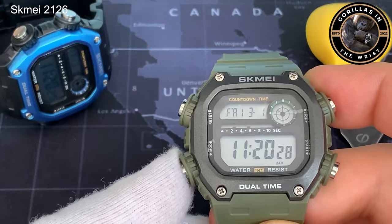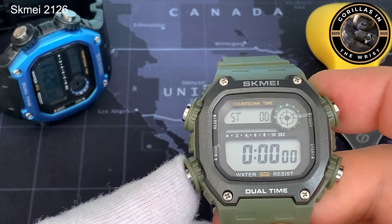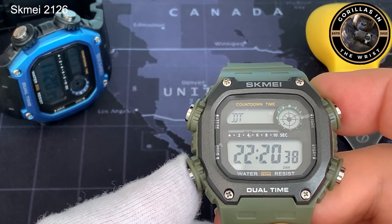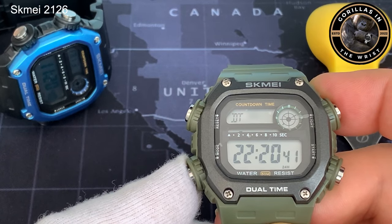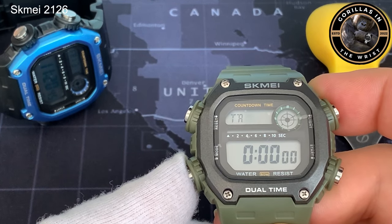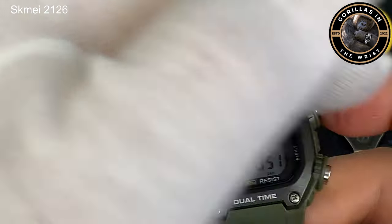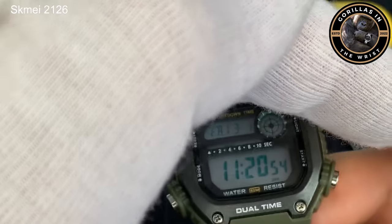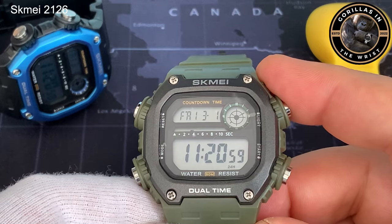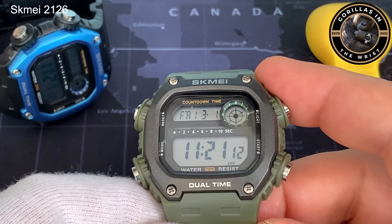In terms of functionality, we have an alarm, a stopwatch, and dual time. We don't have world time, which I think the DW291 does have, but you do have dual time at least. It comes with a countdown timer. And it does have a backlight — this one is green — and it works really well. There's nothing wrong with that at all. So that's the basic functionality of the watch.